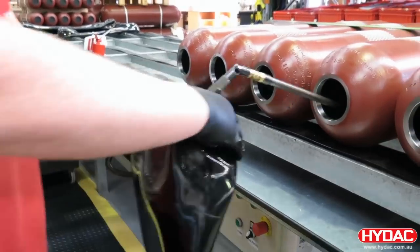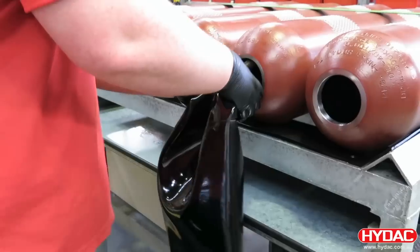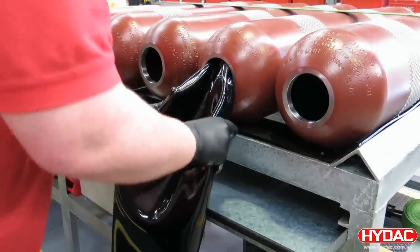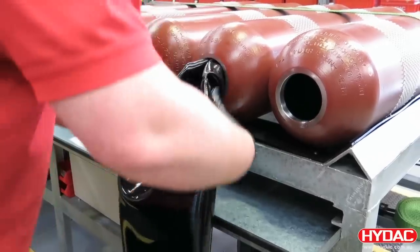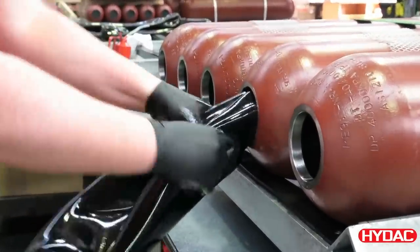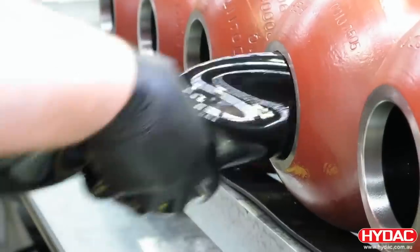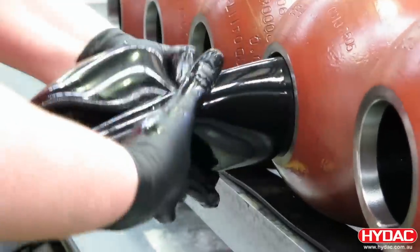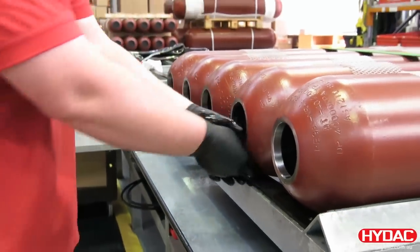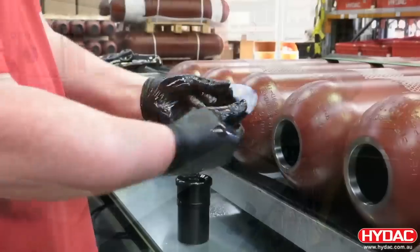We're using an assembly guide here so that as we pass the bladder through the shell, the gas stem will find its way out the hole at the other side of the accumulator. It's vital when assembling the bladder into the accumulator that it is not twisted. The process here is that you're folding one side over the other side, then passing the entire bladder into the shell. At the other end of the accumulator we pull the gas stem out through the hole.